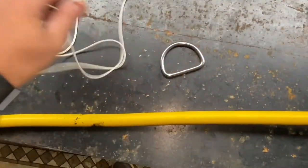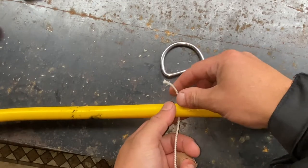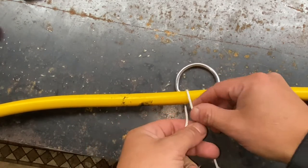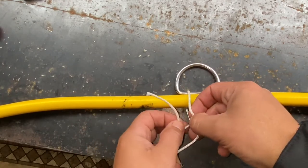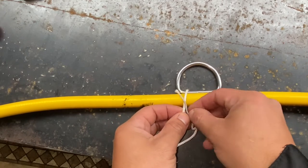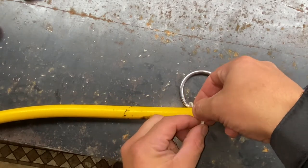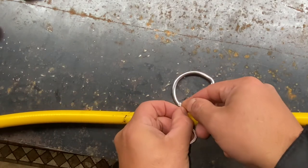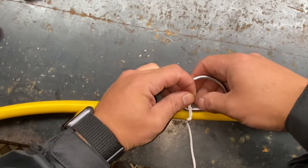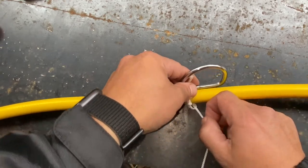We've got our dive hose and our two-inch d-ring. We're going to take our twine, get everything laid out, and go behind both — behind the dive hose and behind the d-ring — then pull it back through to us. We take that tail end, put it under the rope, and back up. Now we're going to take that tail end and wrap it around the top of that eye. I'm wrapping around about four times — we're effectively making a simple timber hitch.